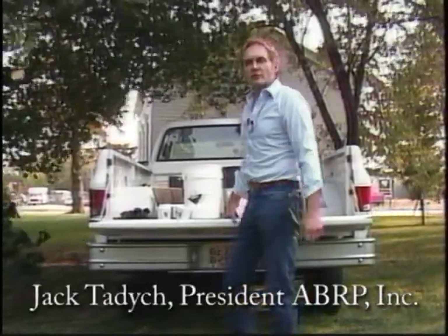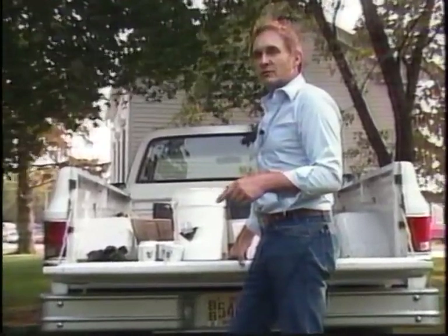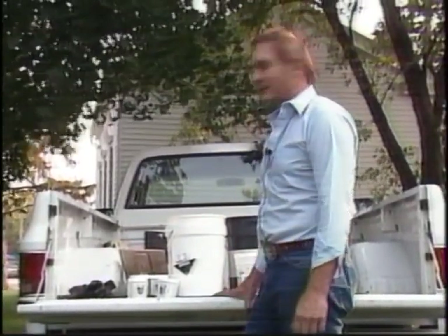Hi, I'm Jack Tadish for American Building Restoration Products. We're in Franklin, Wisconsin at one of the oldest landmark churches we have here. This is a historical landmark, and today we're going to show you how to use our Grip and Strip paint removers.